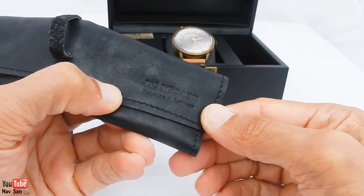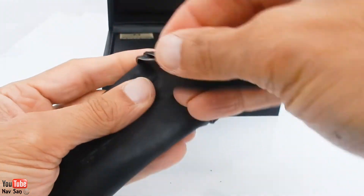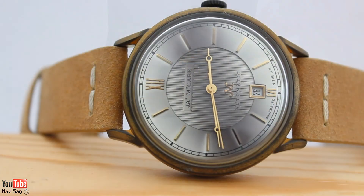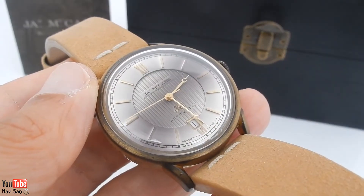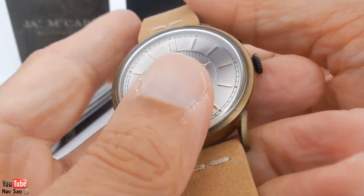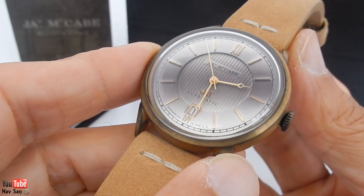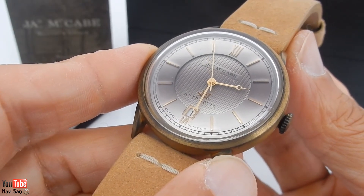It's got James McCabe inscribed — Belfast, London — just on the edge there. Now the watch itself: let me give you some specifications. It is 39 millimeters in diameter, 12 millimeters thick, and it uses the Japanese Miyota three-hand automatic movement with date.